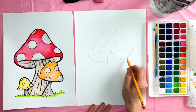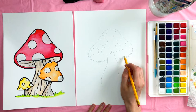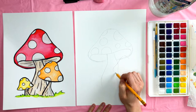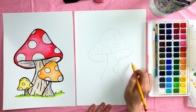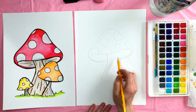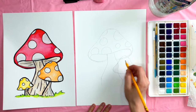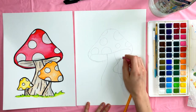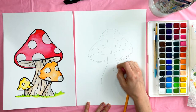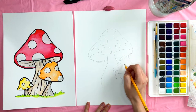Now for the second mushroom — this one kind of goes over top of the first one to give it a little dimension. We're going to draw over top of our first mushroom and then go in and erase those lines, just curving our lines like this. It's pretty much the same as the big one, except we can't see the bottom of the mushroom in this one, and it's smaller. I'm going to erase these inside lines and then add some polka dots on this one too.